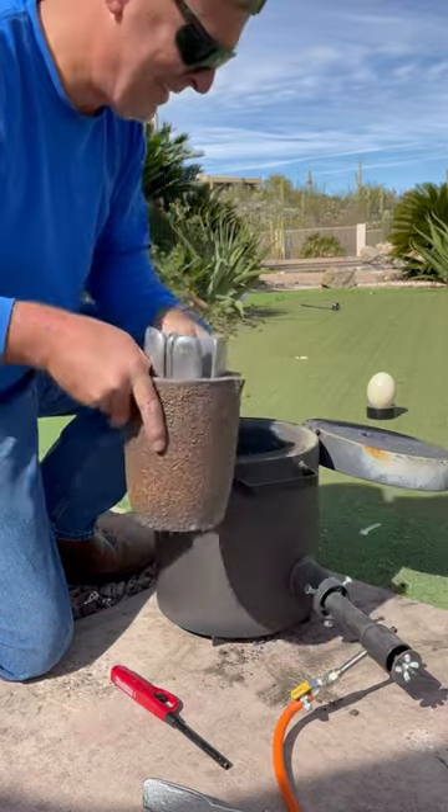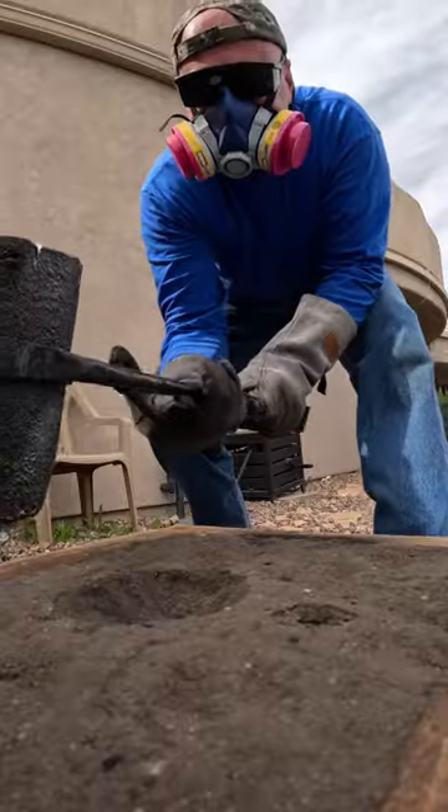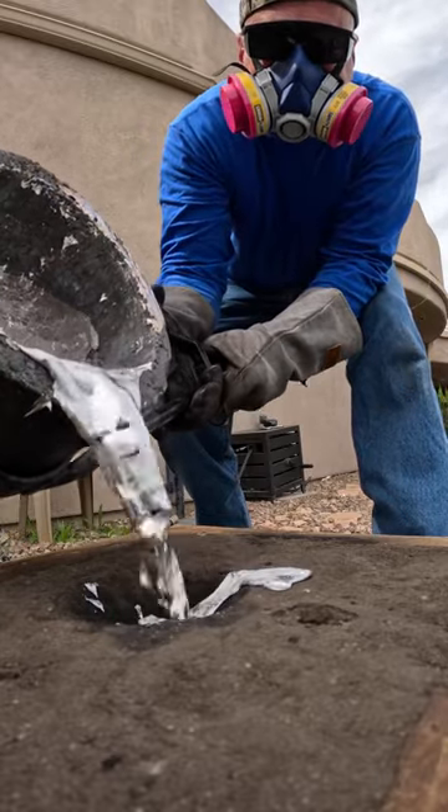I put some aluminum bars in my Devil Forge and stoked it up. I loved how the aluminum looked like a liquid mirror as I poured it in through the hole to take the shape of the ostrich egg.